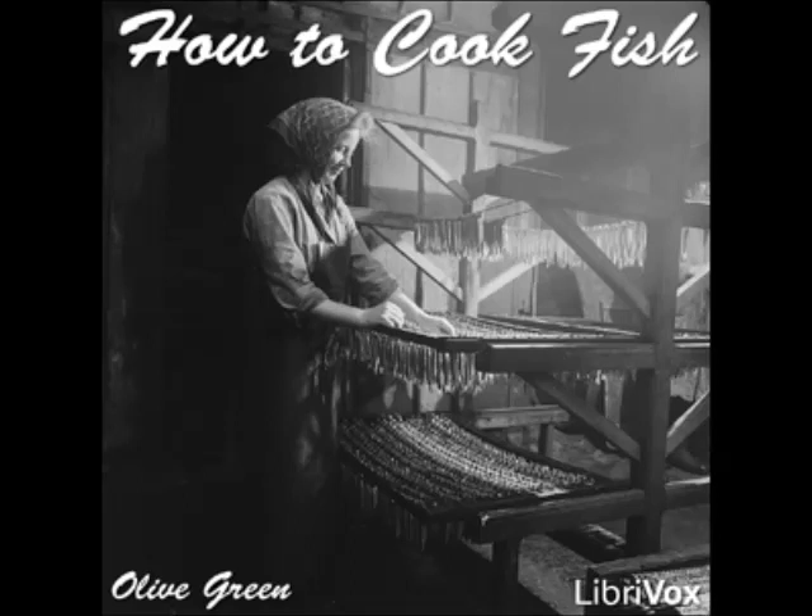Pike à la Lallemand: prepare according to directions given for carp à la Lallemand.